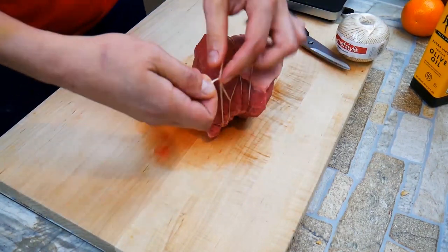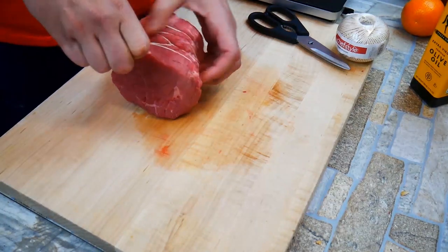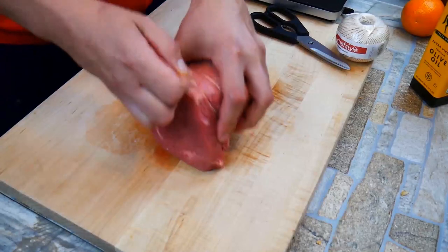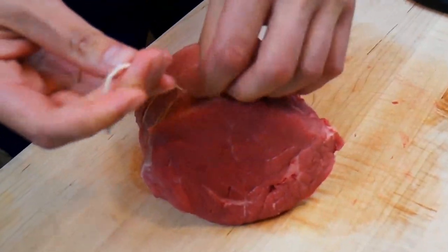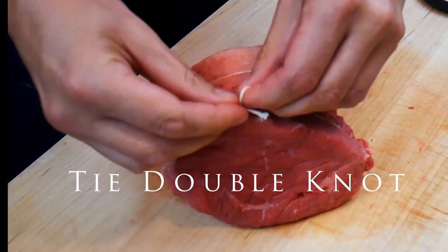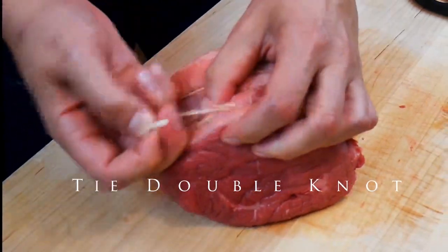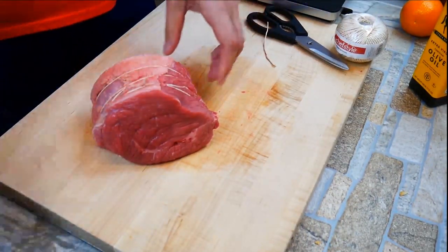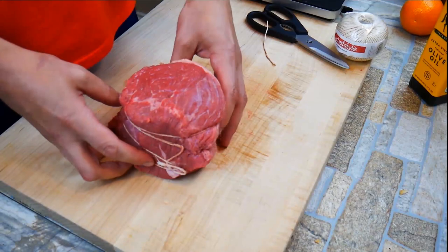Here's something cool for you. On the link below on the website, I've also got a video from a master chef from Le Cordon Bleu where he shows you how to do trussing — a beautifully perfect trussed beef tenderloin. You guys got to check it out. He's a master for a reason. And if you're going to do a beef tenderloin, that's not a cheap cut of meat, so the presentation really helps.